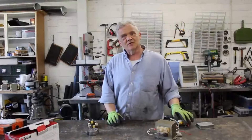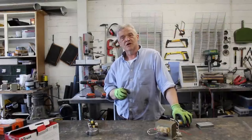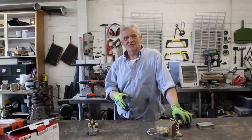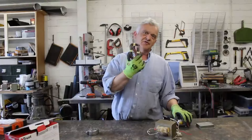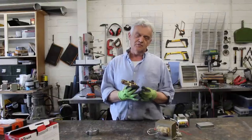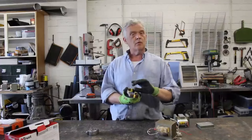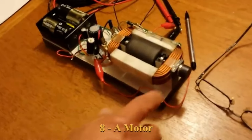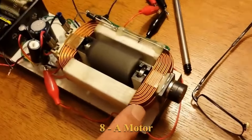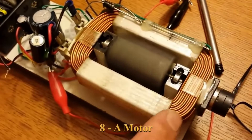Generators and motors are electrically identical machines — they're just the opposite of each other. So if I can make a generator out of this I can equally make a motor. If I take this coil and pass a DC current through it, it becomes a magnet. Put a permanent magnet in there and it will repel. If that magnet is on a rotor and I swap the polarity of the voltage, it will continue to turn and we get ourselves a motor.